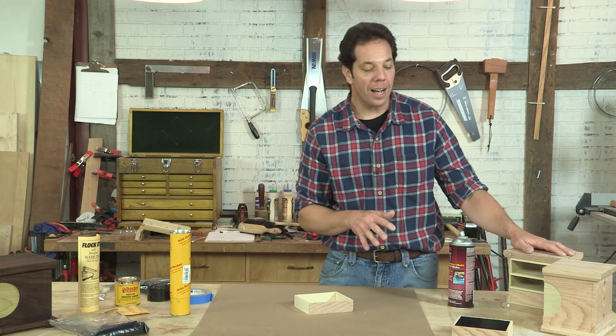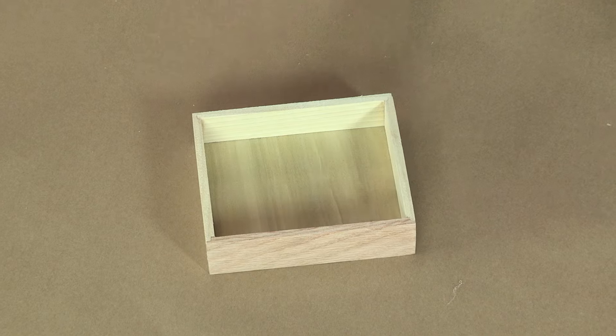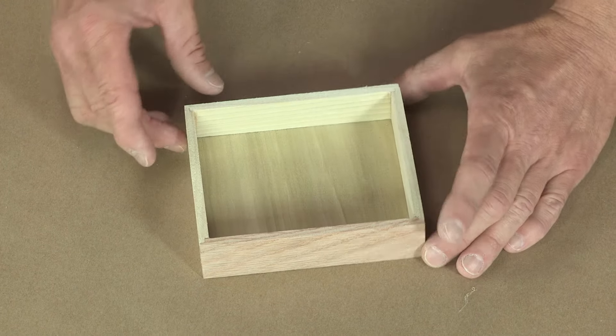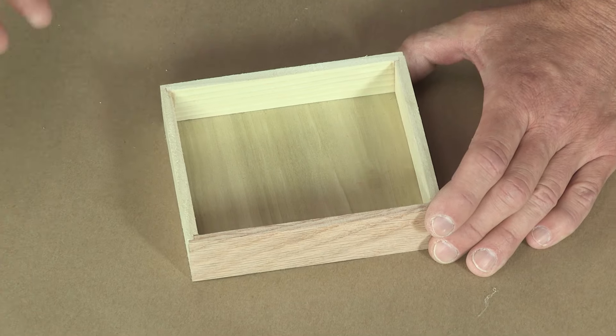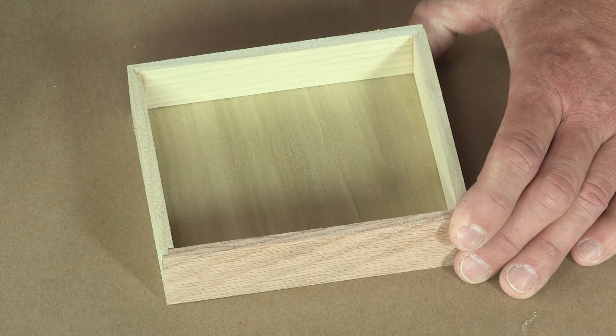I finished making our little jewelry box and I want to dress up the insides of these drawers. A nice little touch would be to cut and put some velvet in there, but with velvet or felt, I guarantee I'm not going to be that precise and I'm going to have some gaps.